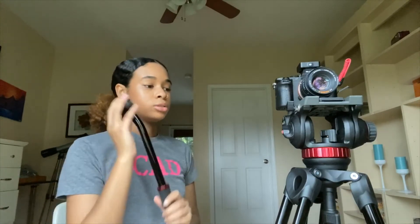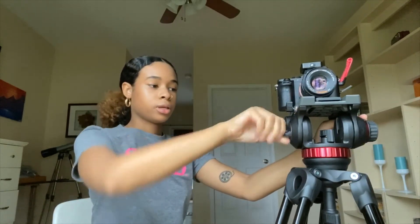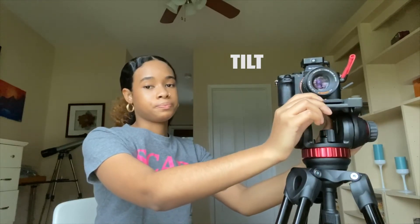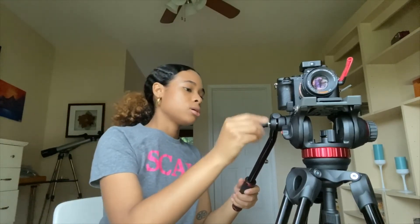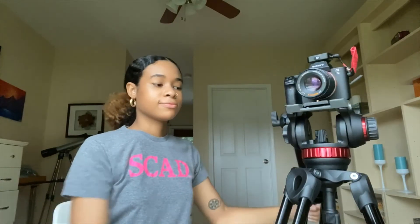Another thing you're going to want to do is a tilt. If you don't have your handle, no worries — all you're going to need to do is unlock the tilt. Every camera is different, but mine has a little lock right here, and you just tilt. So this is a tilt down and this is a tilt up. The great thing about having a handle is it makes it ten times easier to get these shots. For mine, I just screw that in right there, and then I can easily pan and tilt. Super easy, right?